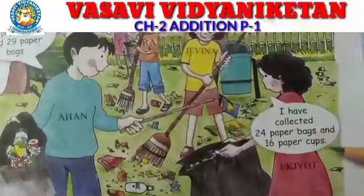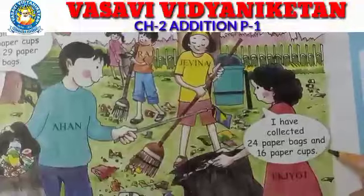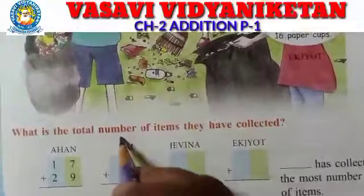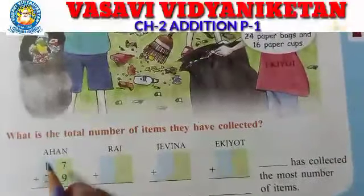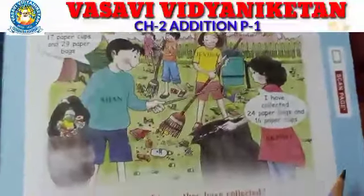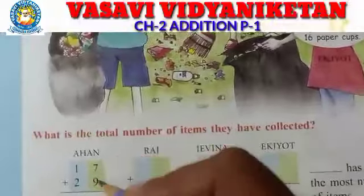Javina has collected 24 paper bags and 16 paper cups. What is the total number of items they have collected? You can do it — 17 paper cups and 29 paper bags. That is why we have to do addition.